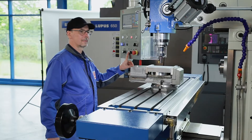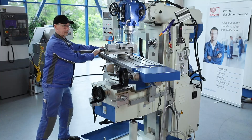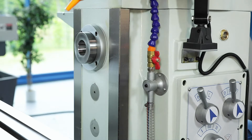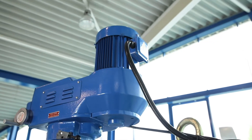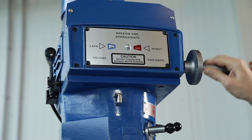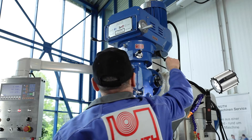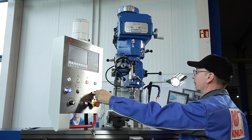The horizontal and vertical spindles of the VHF 3.2 each have their own drives. The spindle speeds of the vertical milling head are continuously adjustable over a wide speed range. The counter shaft gear ensures a powerful torque at any speed.